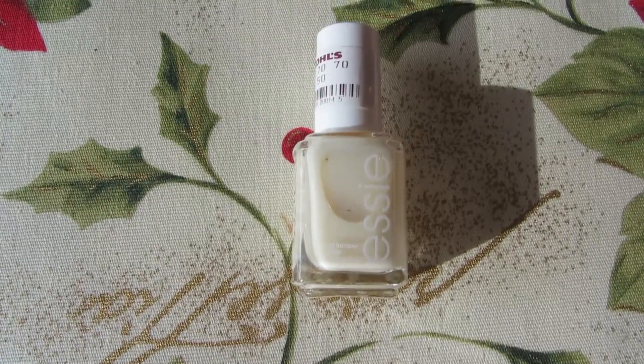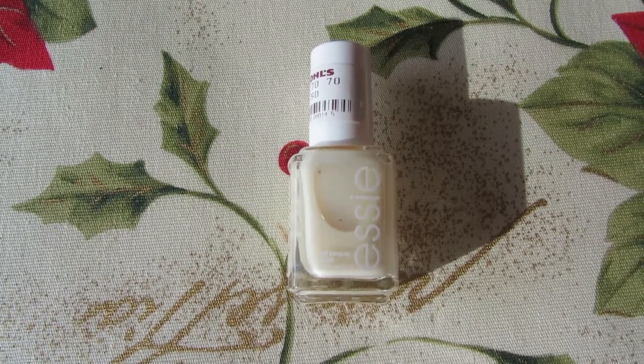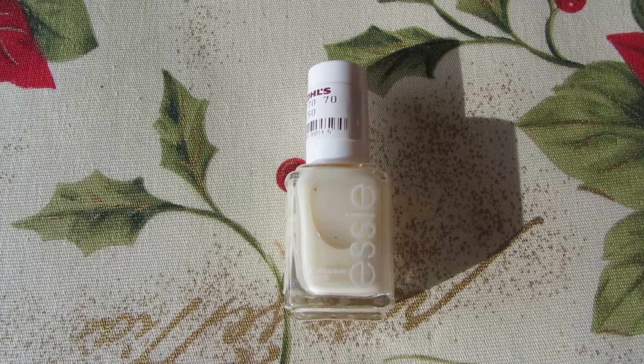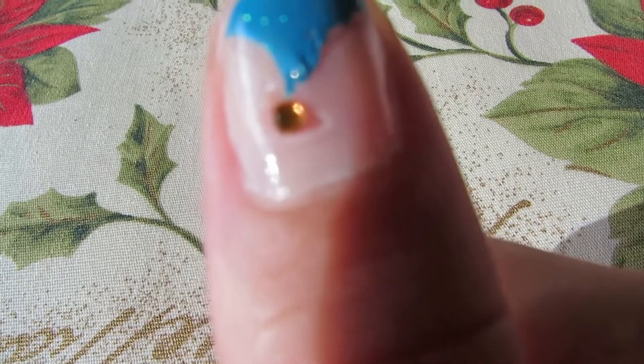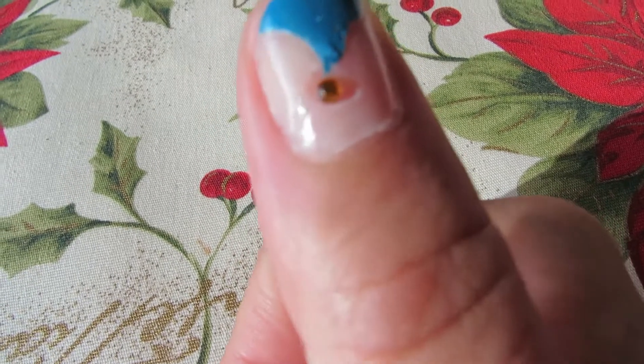First things first, paint your nails with whatever base color you want. I do suggest that you paint your base coat in the morning and let them dry completely throughout the day. Otherwise, you end up with a big ol' hole from peeling up the tape.